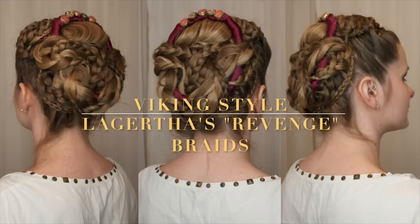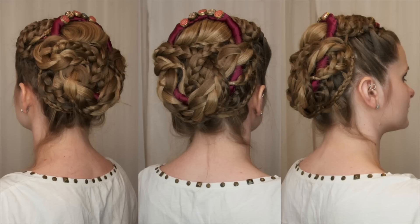Hi everyone! In today's hair video I'll be trying to recreate a look worn by Lagertha in the last season of Vikings.